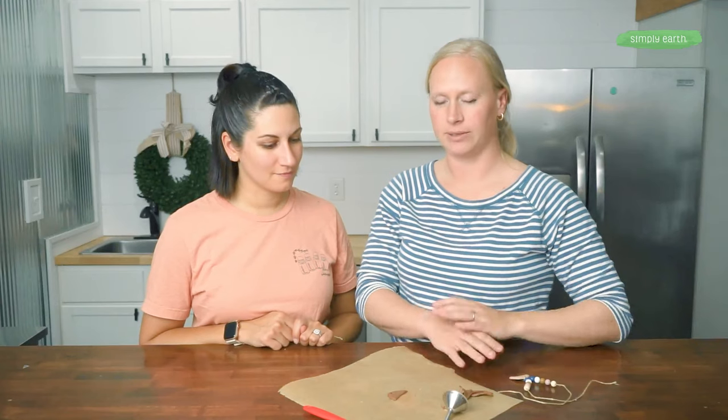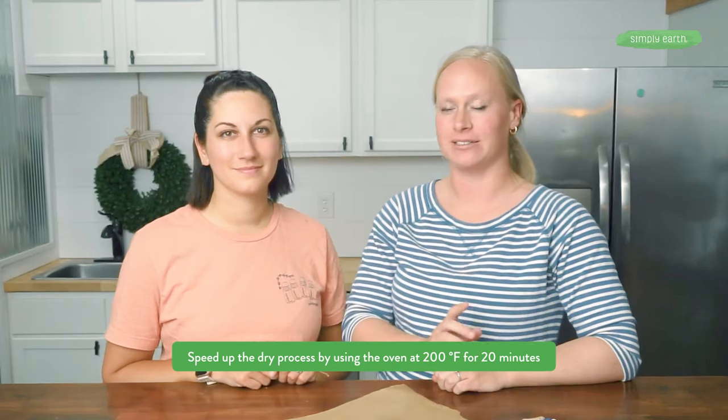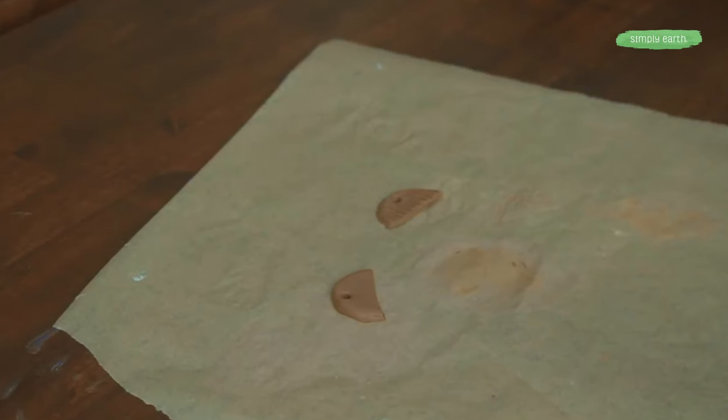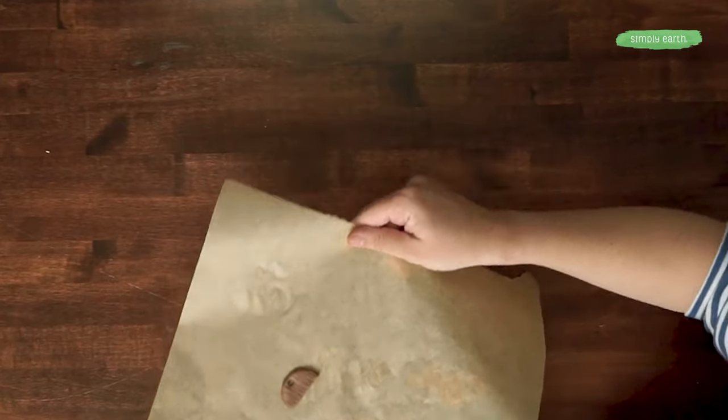Next we need this to dry. It can dry by sitting out for about 24 hours. You can also speed up the drying process by putting it in the oven at 200 degrees Fahrenheit for about 20 minutes. We'll put this in the oven and show you an example with one that was made earlier.